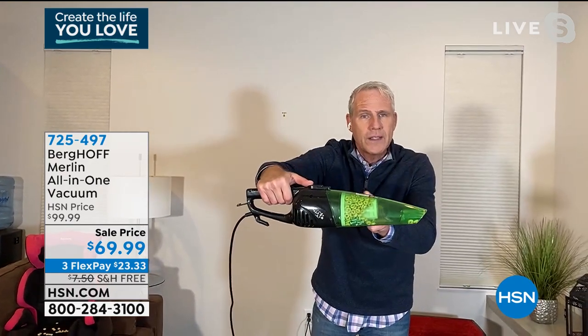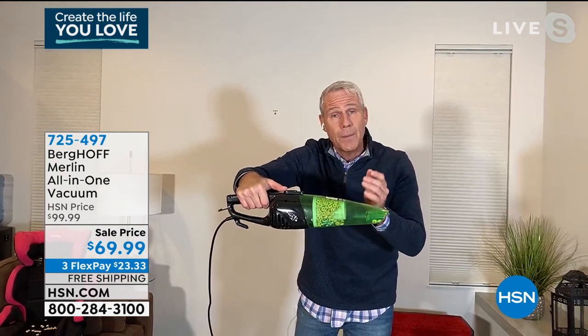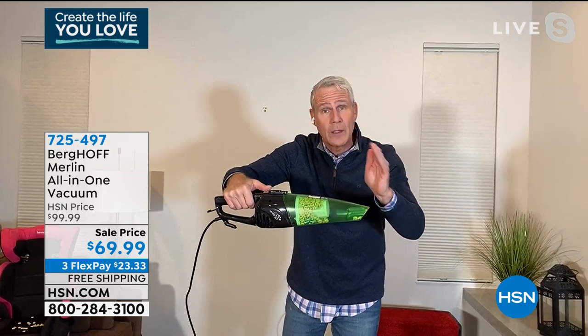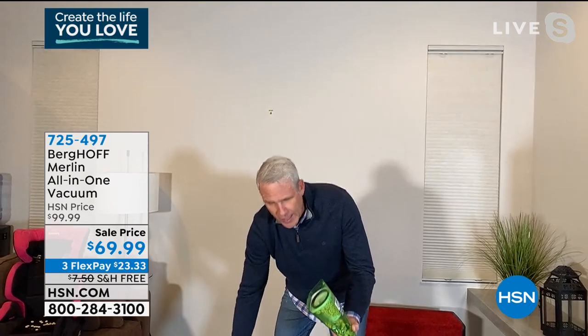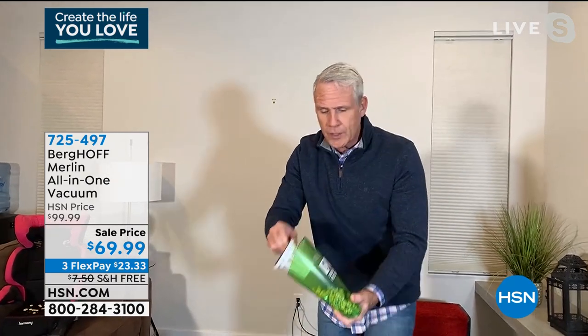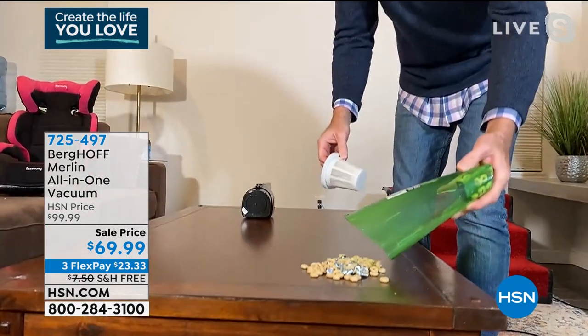It has a clear canister. Why is that important? If you vacuum up something of real value — like an earring, a ring, whatever — you'll see it before it goes in the trash, because once it goes in the trash, it's gone forever.